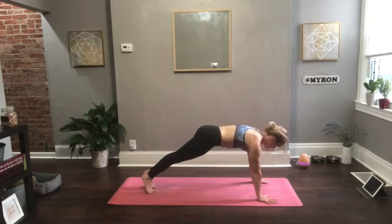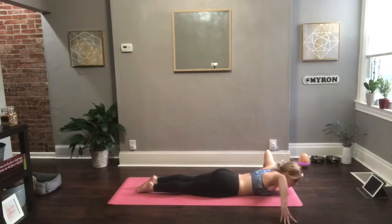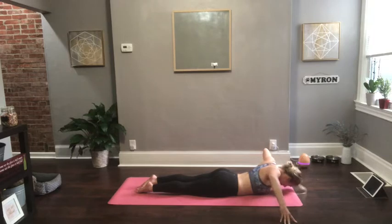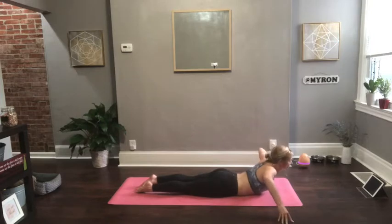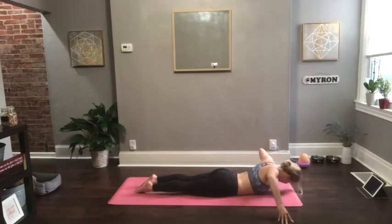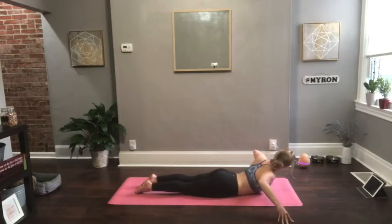Pull forward to a high plank position and slowly lower all the way down. Then take your hands wider than your mat. Press into all ten fingertips and roll your shoulders out. Have some freedom with this — feel in to where you feel the knots, the tightness, the stickiness through your shoulders and through your upper back. See if you can find a spot where you can stay, breathe, and release it. That may be drawing your right shoulder forward and looking over your left shoulder, or vice versa. You might just want to stay facing forward and do a few shoulder rolls.